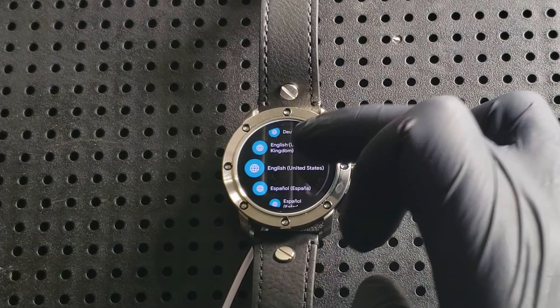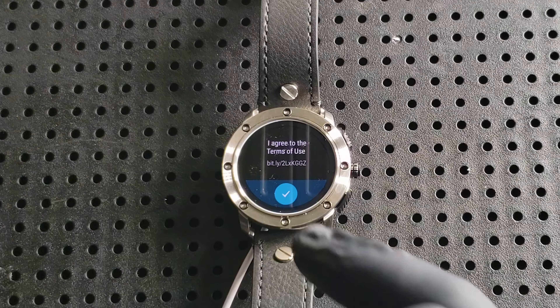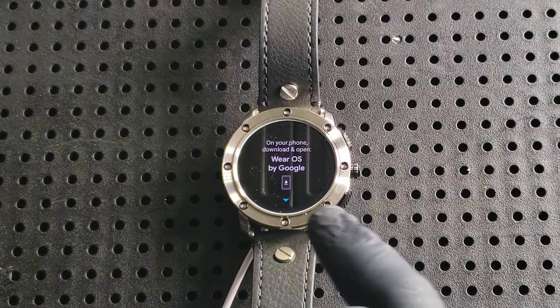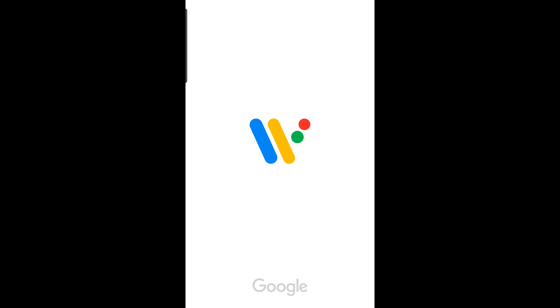From there, it's going to walk you through the setup process, and it will only allow you to get so far before requiring you to download an app on your mobile device — phone, tablet, or even a laptop. I use my phone, so I'm going to be showing you just how easy the setup process is. Once you're ready to download the app, just head on over to your store and download the Google Wear app. It's quite simple.